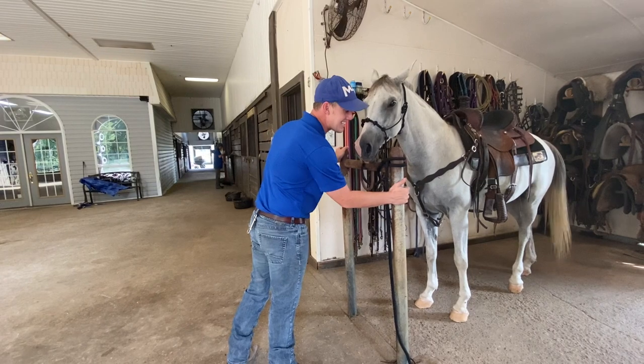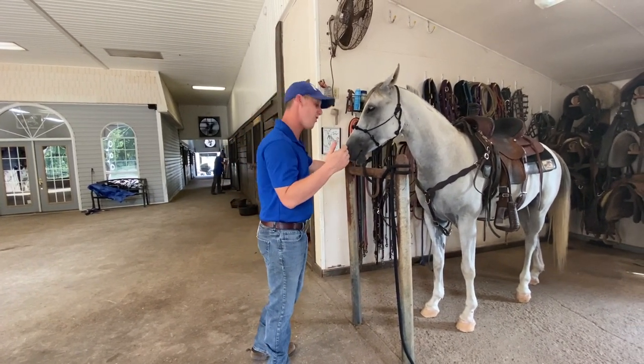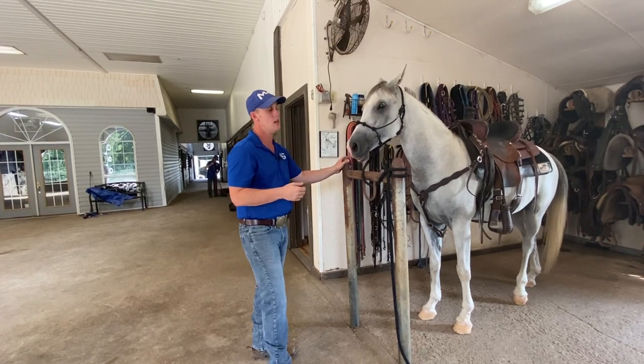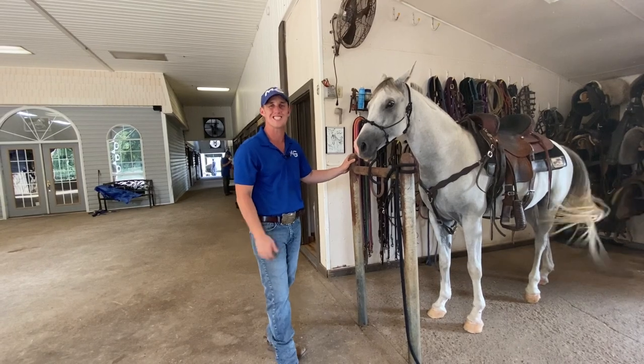If you're interested in an H like this — you feel like you need one at your facility for vet work, farrier work, or just training in general — we're making those now with E&E Fab and we'd be happy to get one for you. Thank you guys so much for watching.